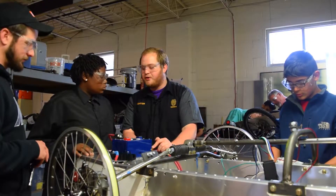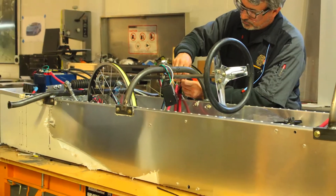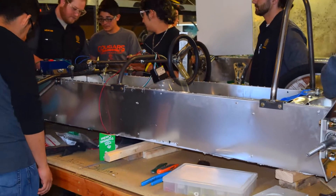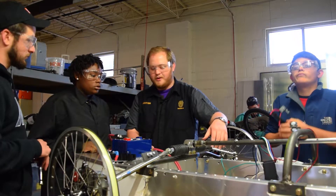This actually measures the current going through the motor, so the power that comes to the motor comes out and goes through this, and we're able to measure how much energy the motor is actually putting out. For the competition we actually have to measure that to show them, so that way we know exactly what's going on.